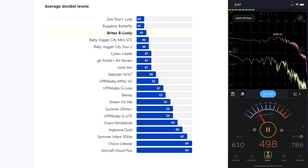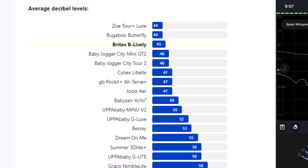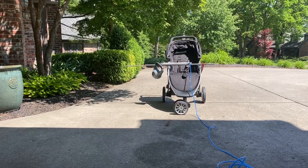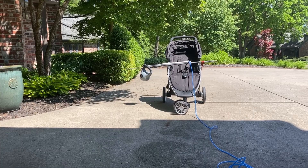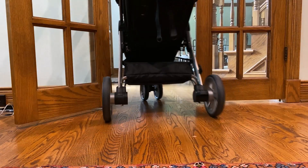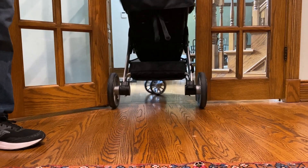In our sound testing, the Be Lively had a very low average decibel level reading. We didn't find any pinch points that concerned us. It was less likely to tip over sideways than most other strollers in our tip-over test, although its width makes it a little less maneuverable going through small doorways.